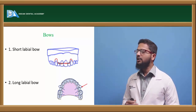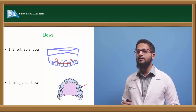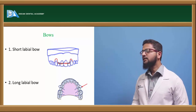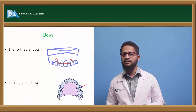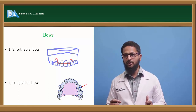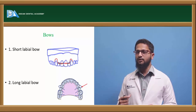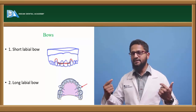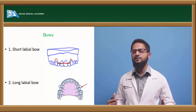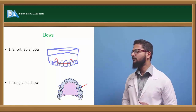Another is the long labial bow, similar to the short labial bow, but the difference is the loops are present on the premolar area and not on the canines. Mostly in cases of extraction-treated cases, there is a risk of opening up of space. After extraction of first premolars and closure of space, in case of relapse the space again opens up between canine and second premolar. If we use a short labial bow, the retentive arm when it passes distal to the canine opens up the space. So in these situations we use the long labial bow, which prevents the opening up of the space.